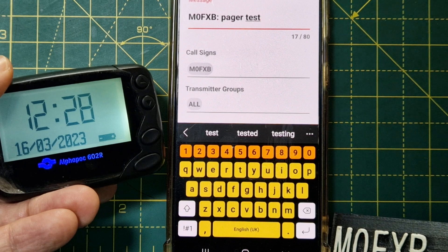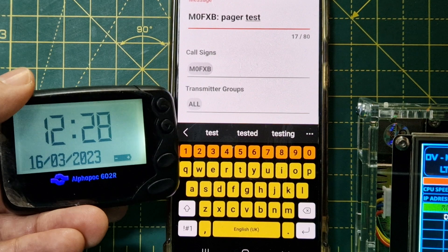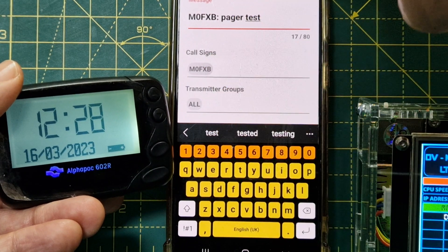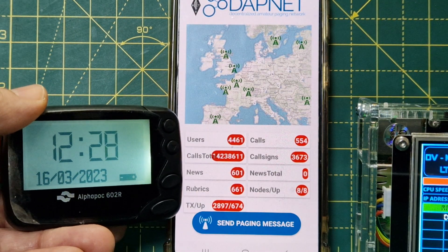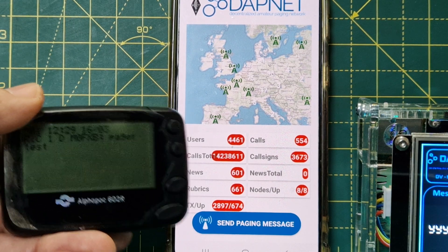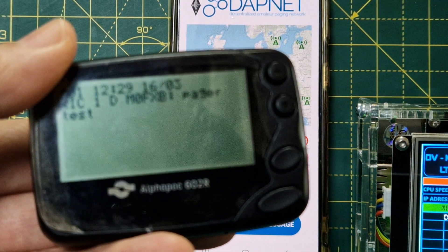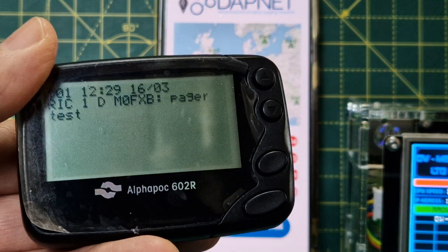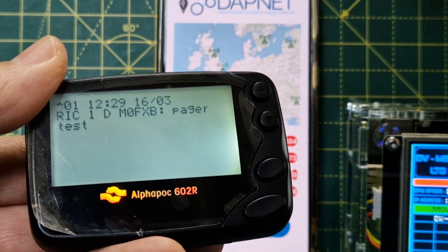I'll type 'pager test, this is a 602R pager', then select M0FXB and click send. With a bit of luck — there's a small delay — and you can see the message 'pager test' has arrived on the device.